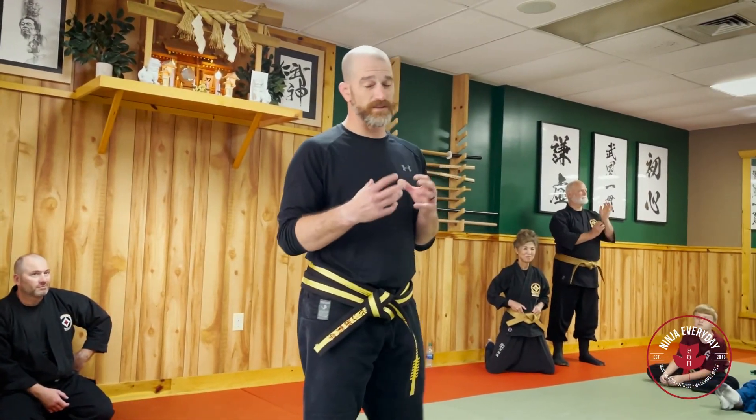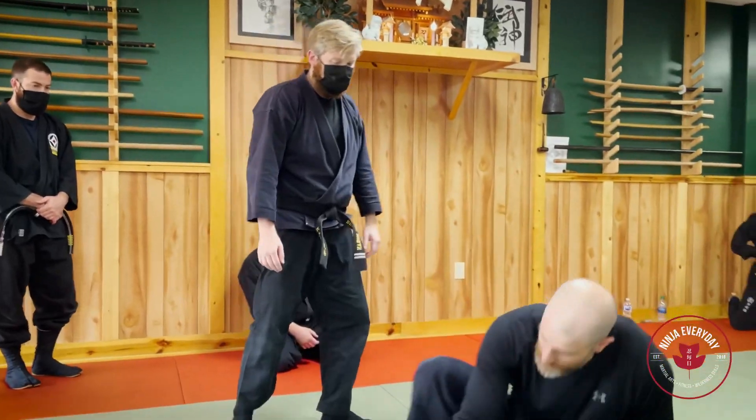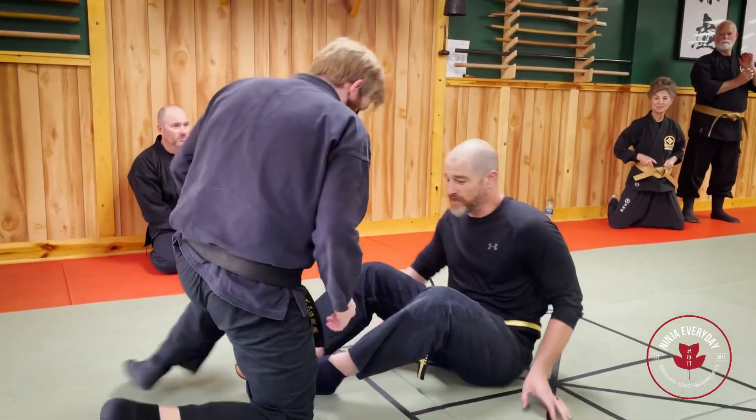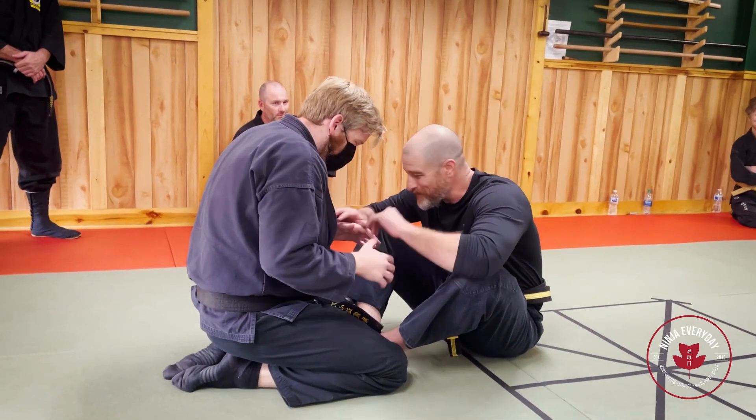All right, let's do one more. We'll set up sort of the same way. Mr. Brett will start like this — he sits on his knees and we start like this. How did we get here? This is a weird place to start a fight, right?